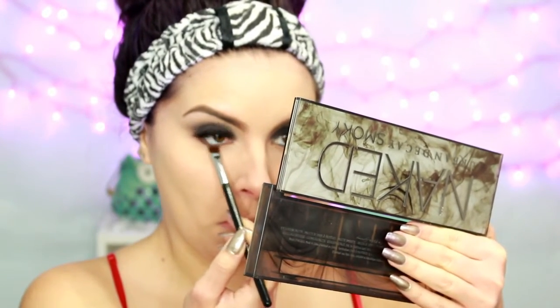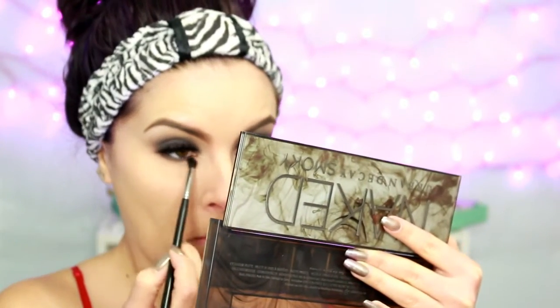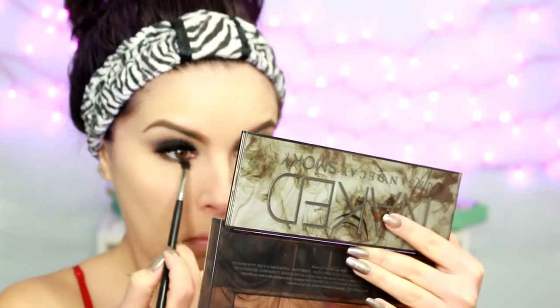Then I'm going to go do my brows off camera — and here I am. I am lining my upper and lower waterline with that same black pencil that I used as a shadow base. Then taking a flat definer brush and the Black Market shade, I'm going to press that into my lower lash line. Then taking a small fluffy brush, I'm going to take the shade Password and just blend it out.